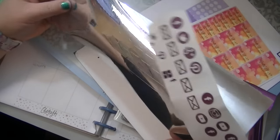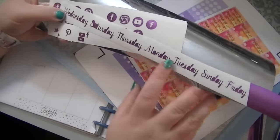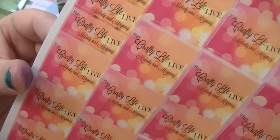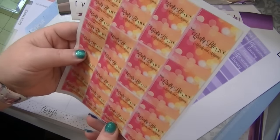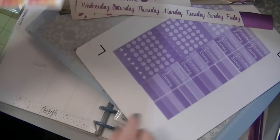I used the Cricut foil for these, and then I made some days of the week. I need to weed these a little bit more. These are for my show that I do with May May Made It — This Crafty Life Live. We do a live show every other week on Monday at noon Eastern Time, and we have guests and chat and craft news and all kinds of things.